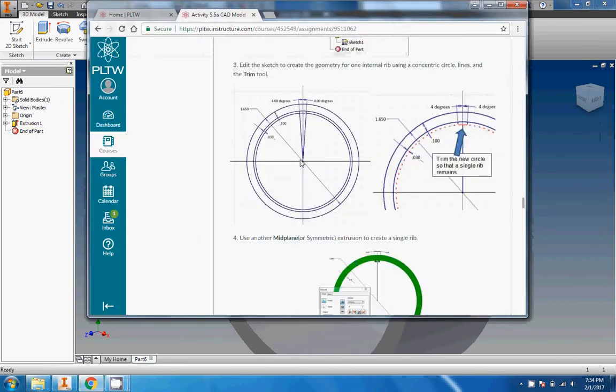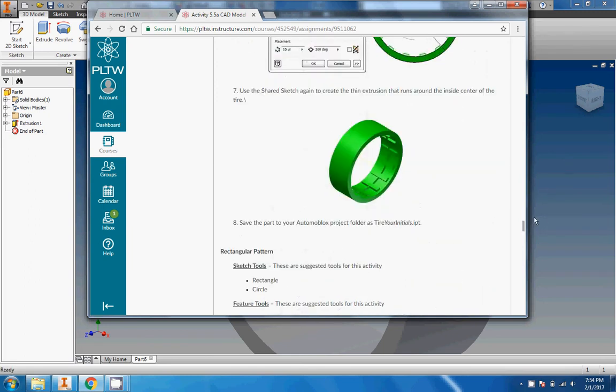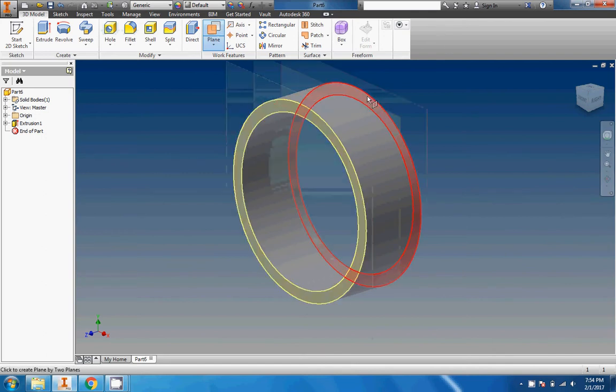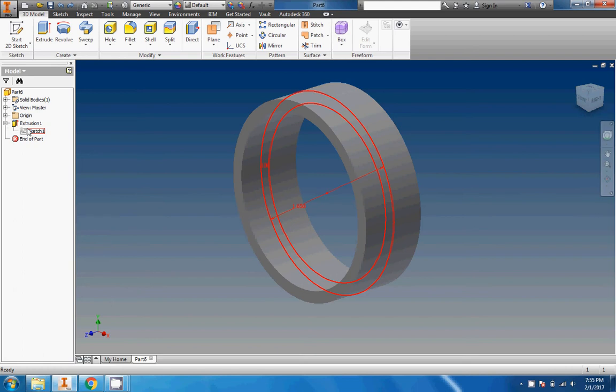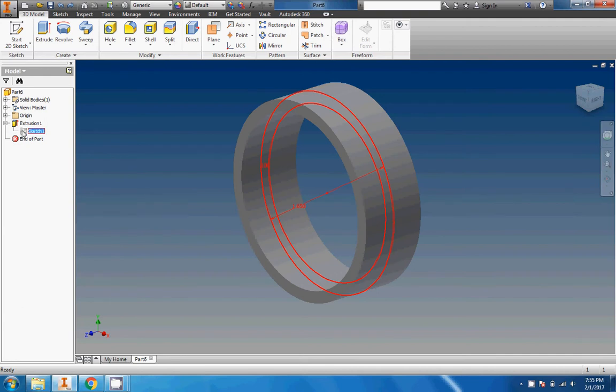The tricky part of the tire is that we have to get to the center so we can make our stuff coming out of the center like that. There are two ways to do it. The first way is to use a mid-plane between two planes — put one on one side, one on the other, and you get that plane right there. The other way is to open up extrusion one in the browser, right-click on sketch one, and go to share sketch. Then that sketch is available to be used — it pops up as a shared sketch, and I'm going to go ahead and edit that sketch.